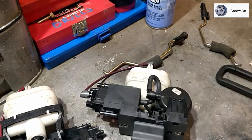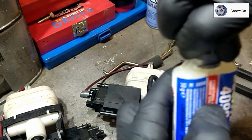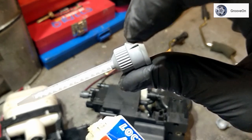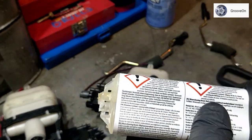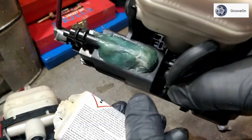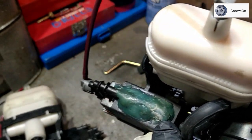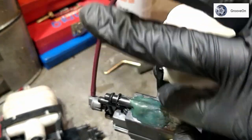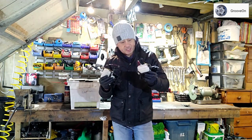For epoxy, I like Loctite 4090 — it comes in two barrels, you twist the top, attach the little nozzle which mixes it internally so it comes out pre-mixed and ready to go, providing a nice solid seal. A little tip: when you've squirted some out and go to apply it, it will stick to your fingers and make a mess. Get a little soapy water or leak detection spray on your finger first — wear gloves too — and it prevents sticking so you can dab and mold it to a nice smooth finish.